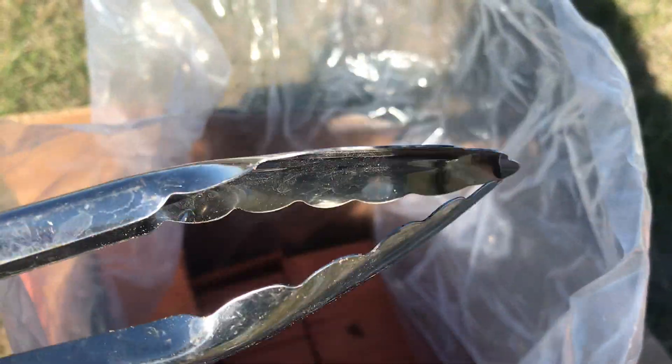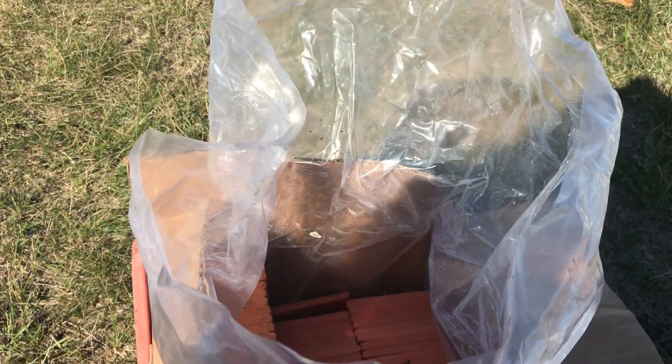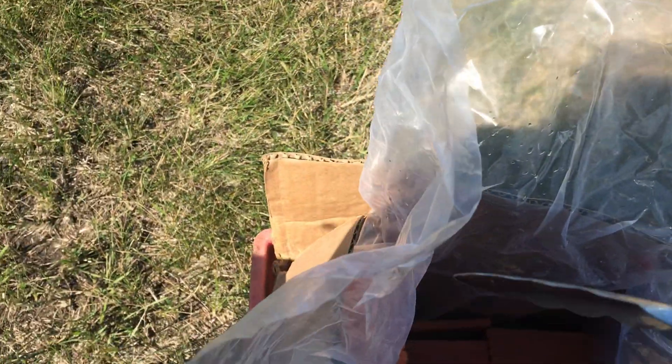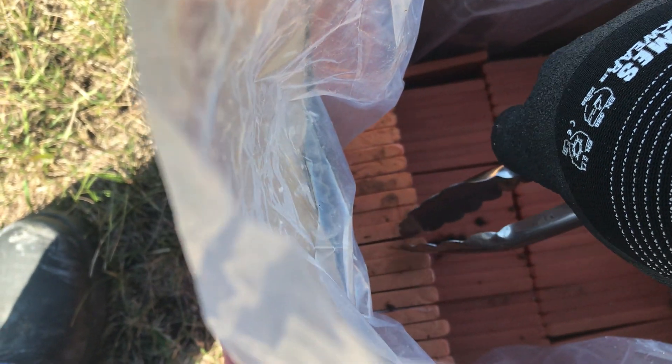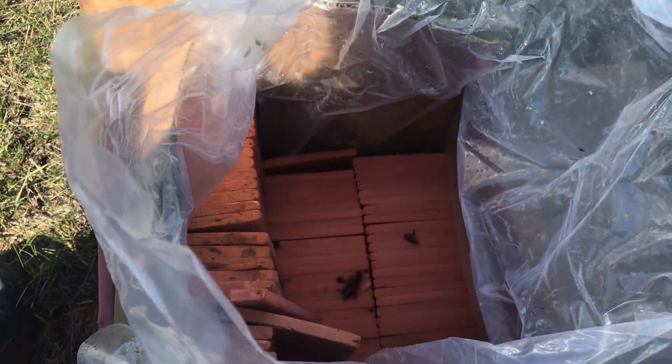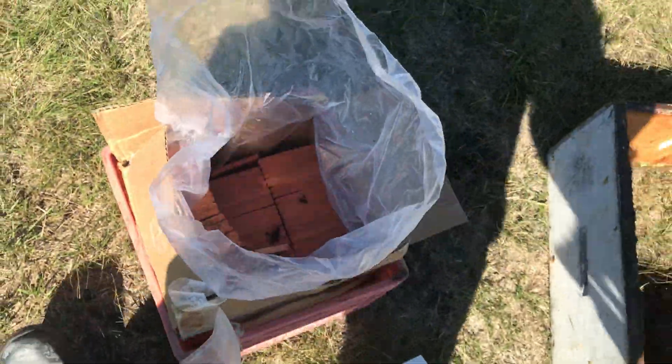And then you can handle them fairly safely. I use tongs — I guess I should switch hands to the hand that has the gloves on. You just grab a couple pads with the tongs, and there's two per hive. So I usually grab a few like that. It's fairly safe to handle that way. If you're doing it right, there's no liquid ingredient out in the field, and that increases the safety quite a bit.